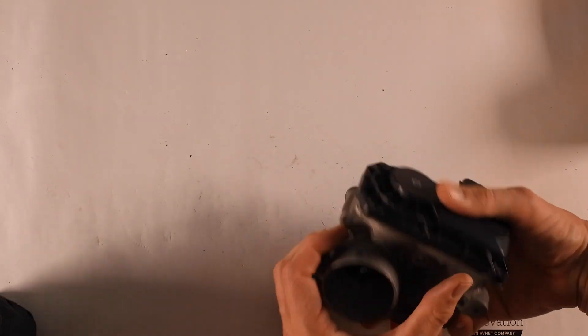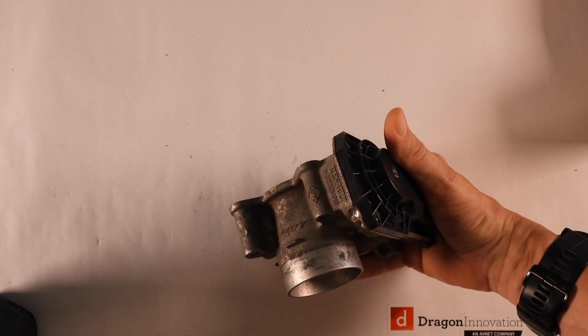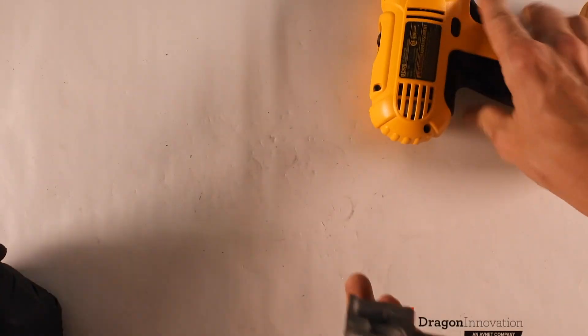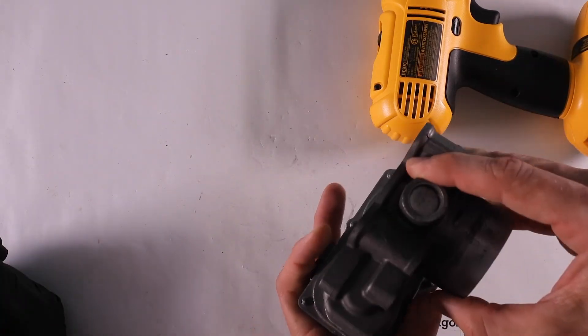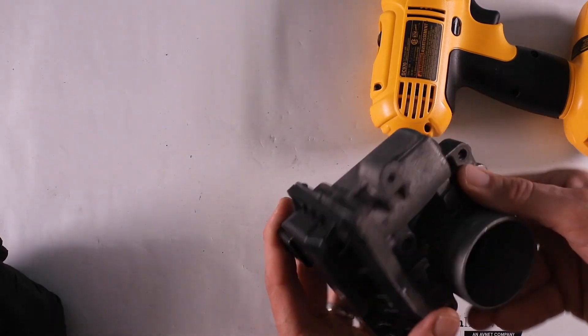We've got this intriguing port. And something that's been epoxied over here — we tried to scratch it. Did you find the gates? Yeah, I think we found these pretty massive gates over here where the metal would have flown in, and then some witness lines that go with that.